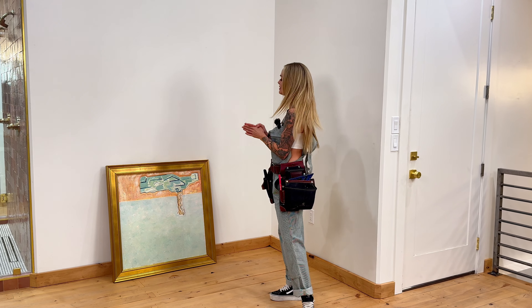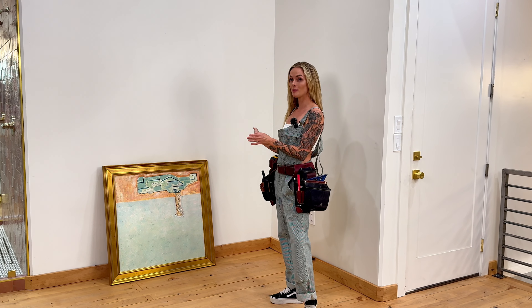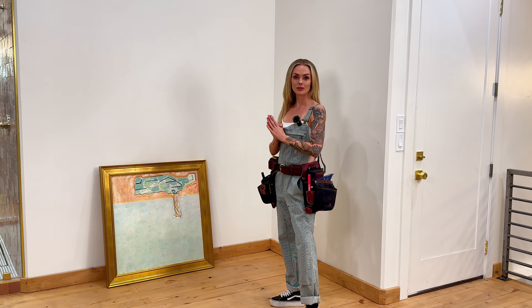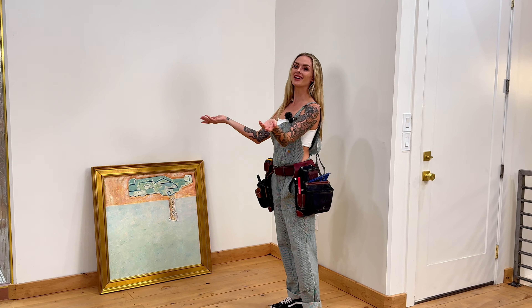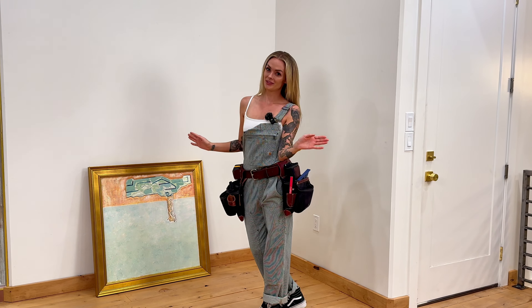To start out, I want to find out where I want my art on the wall. With most art pieces, you want them eye level, so you're taken into the art. So let's figure that out.